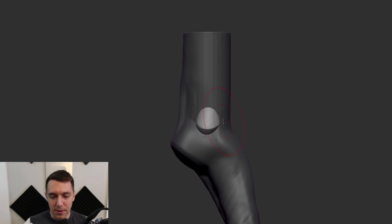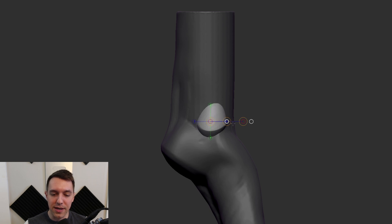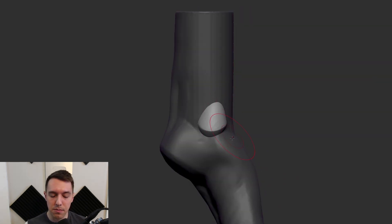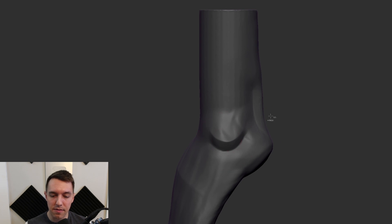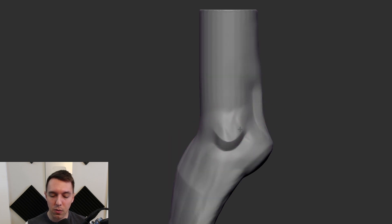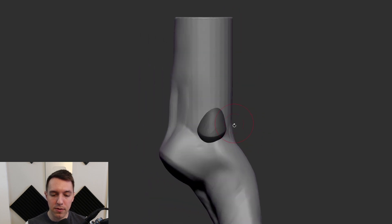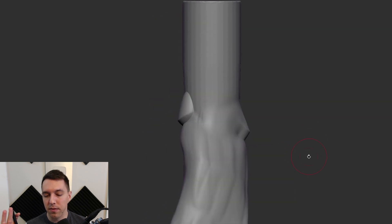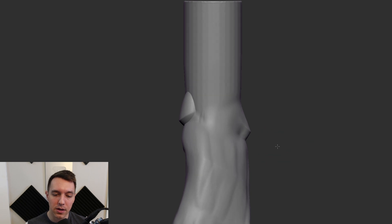I can never remember which ankle shoots further forward, so typically I check my own foot. This is the head of the tibia, if I'm not mistaken — main shin bone — and then the fibula on the outside edge, which should be much smaller as well and a little bit further back. The bones in your leg interact in a very similar way to your forearm — a little bit of pronation, supination, kind of twisting going on there. Not hugely important for what we are working on now, we just need to get that in the basic place.